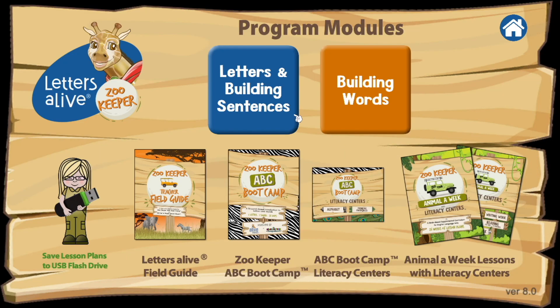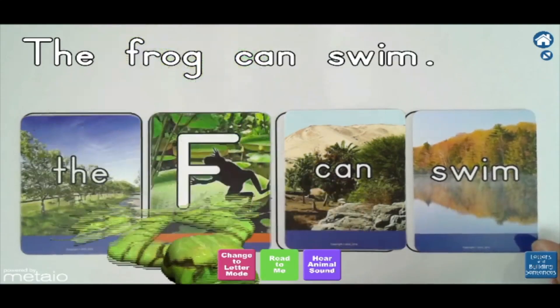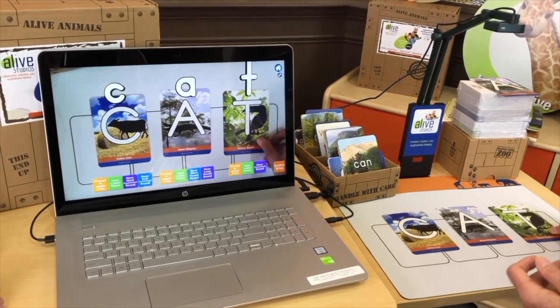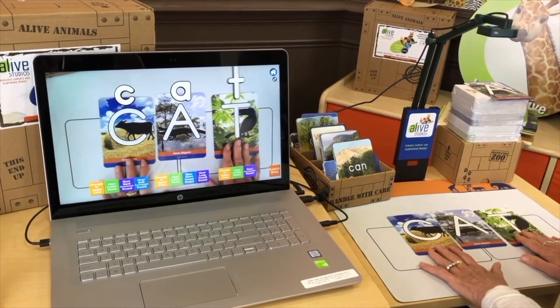Your upgrade to Zookeeper edition will get you thousands of new buildable sentences with our pre-K and kindergarten sight word cards, as well as hundreds of new buildable words, including a new word family card deck.